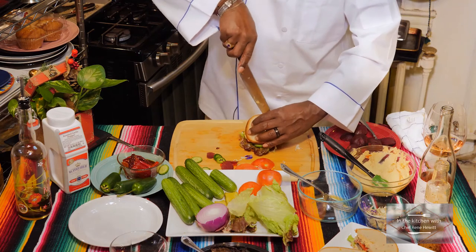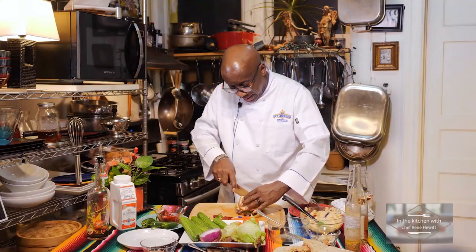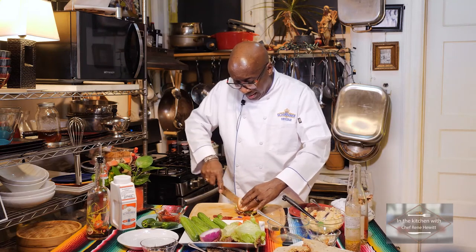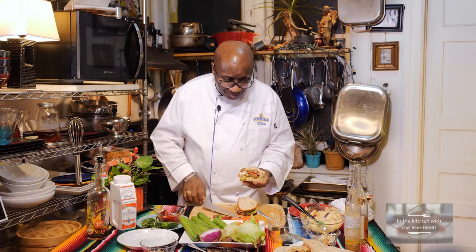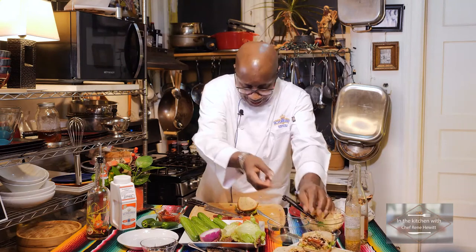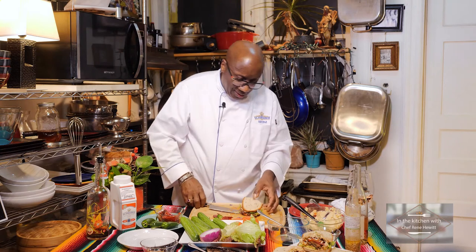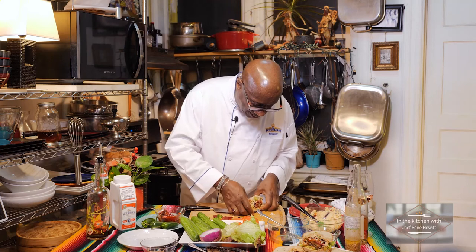Let's cut into this — I'll start from the middle. Oh my goodness. I hope that you make this — your family is going to go crazy. Oh, look at that — the hummus is just falling out of it. Look at the layers — that's what we want. I'll put this piece here and return this around. I don't want it to fall apart. Let's put this here.